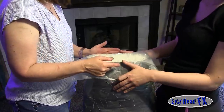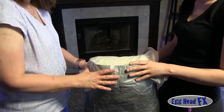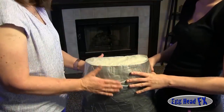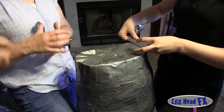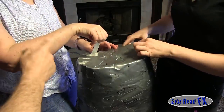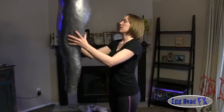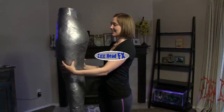Here we're using press-and-seal because it sticks to the duct tape a little bit and it's easier to cover the entire top surface. Once we do that, we trim it and then add duct tape to cover the whole top surface. We are going to coat this tail form with neoprene. If you want it stronger, you can coat it with fiberglass or with plaster bandages to keep it more taut.